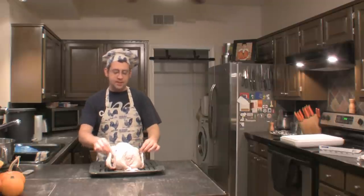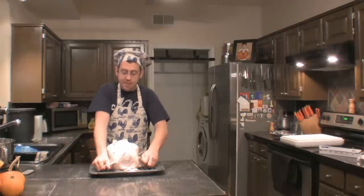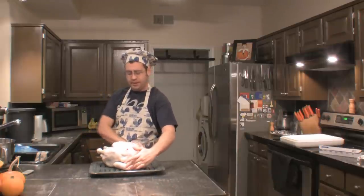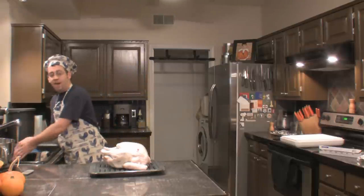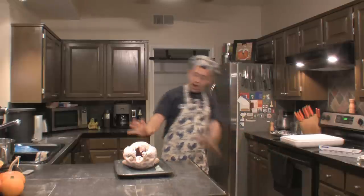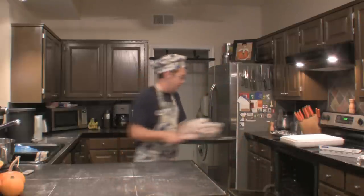Trussing a turkey basically just means tying it up so the bird looks formal — legs high, wing tips in — and that's really just for show. You don't have to do it. You can tuck the wings underneath the turkey to get them out of the way, or even cut them off if you want. My oven has just beeped that it's ready. We're going to put the legs toward the back of the oven where the heat is greatest, since it radiates off the metal back. The breast is the most delicate area so we keep it facing forward toward the glass door where heat is less intense.